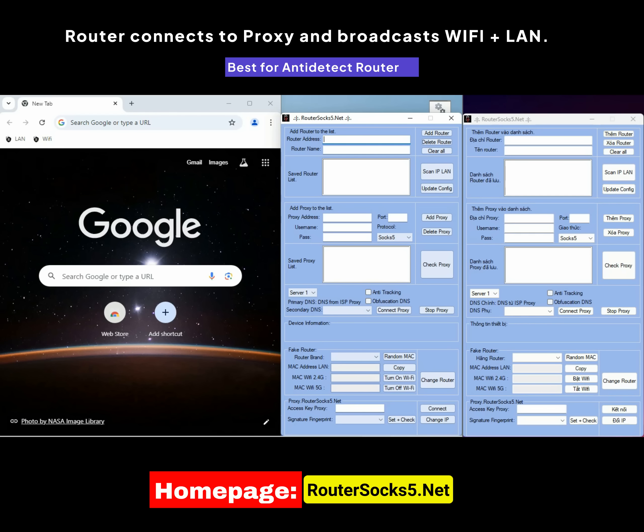Next, I will guide you in detail on how to use the management software and clearly explain the features of the router. Our management software supports two languages — Vietnamese and English — with the features and usage being the same in both languages. In this video, I will guide you through the management software using the Vietnamese language interface.